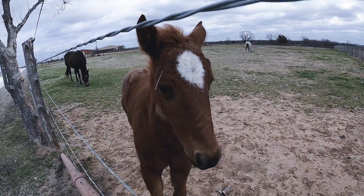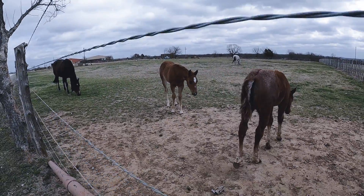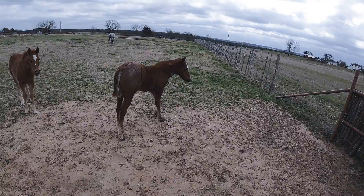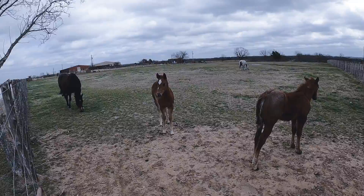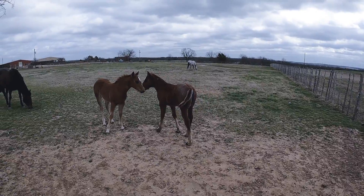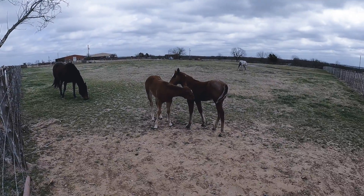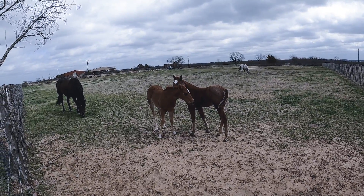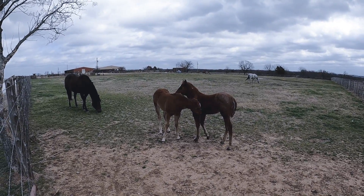Oh, here comes your friend — your friend's coming up behind you, they want to investigate too. He wants to investigate too. Cute, cute baby horses. All right, well, I'm going to continue on with my ride.